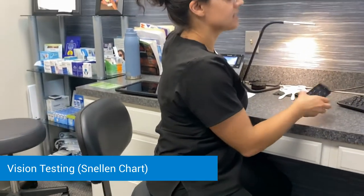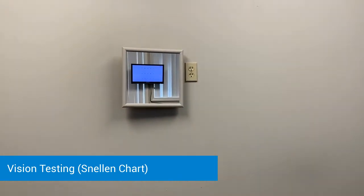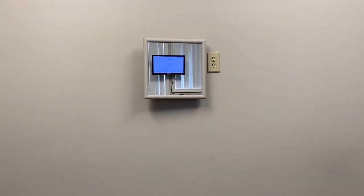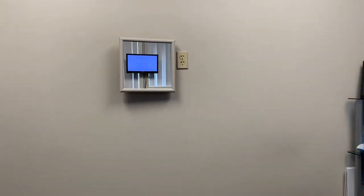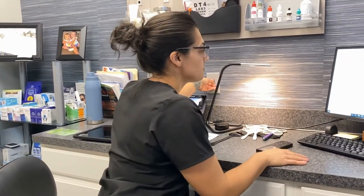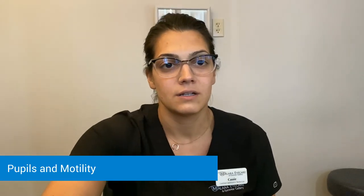Then we're going to go into checking distance vision. I'm going to hand you the occluder — have you cover up your left eye first. You're going to tell me the lowest line you can see up on that screen. Then we'll cover up the other eye and do the same thing. Last, we're going to check pupils and motility, just to make sure the eyes are working well together as well as responding. Just look straight ahead towards my nose — going to shine a quick little light. Next, you're just going to follow my finger with just your eyes, try to keep your head nice and steady.